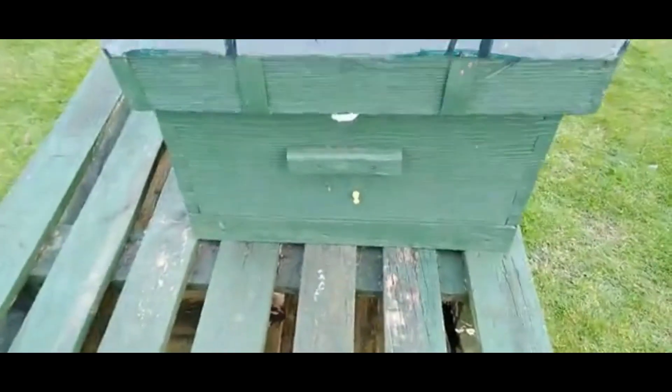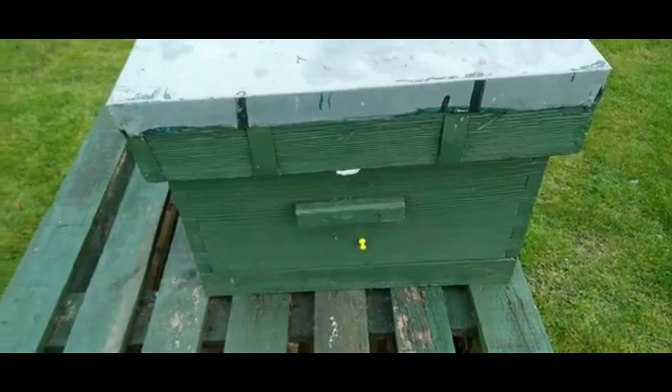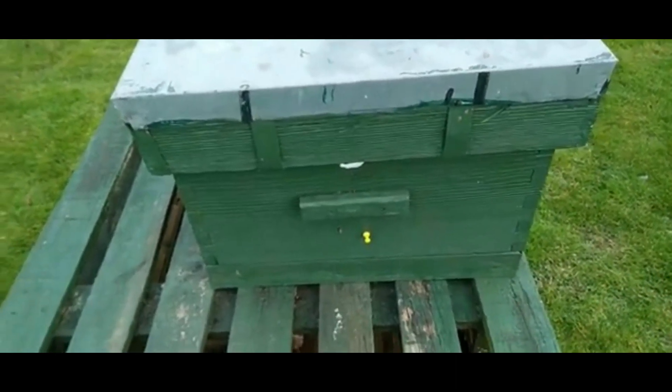In the hives. So that would be hive six, and same with hive five. They should be building up, and by end of April — I know May — it's swarming season.